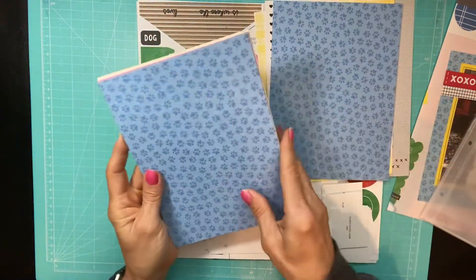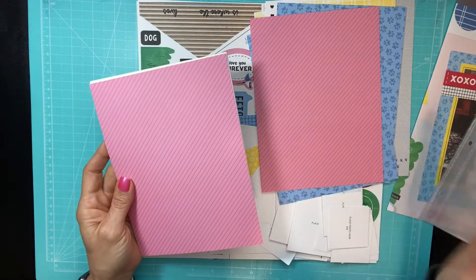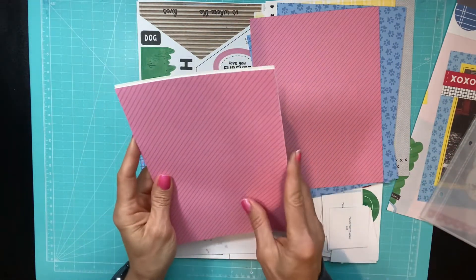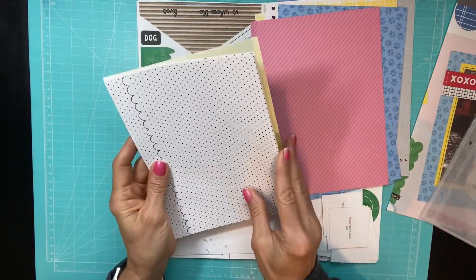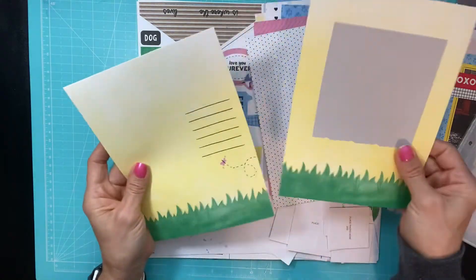You get all of these cardstocks. And if you wanted to add a few more pages, you would just order some extra 6x8 protectors and then custom make a few extra pages if you want. These are double page layouts.